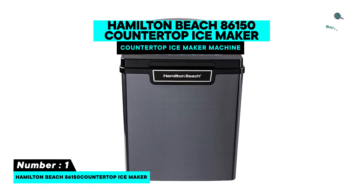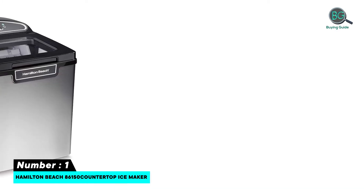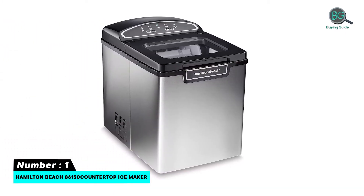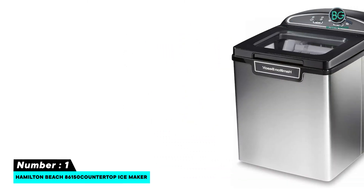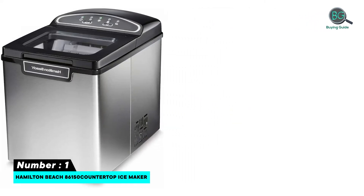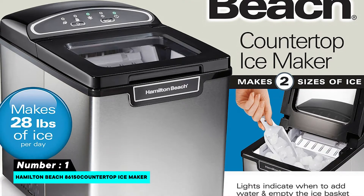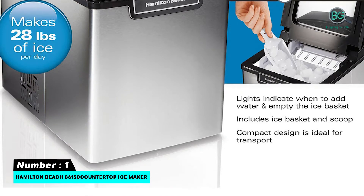Features: stainless steel construction, makes two sizes of ice, produces 28 pounds of ice per day. Intuitive indicator lights indicate when to add water and when to empty the ice basket. Includes ice basket and scoop.